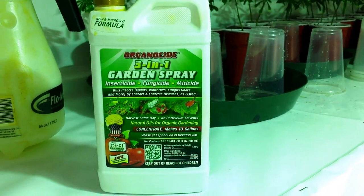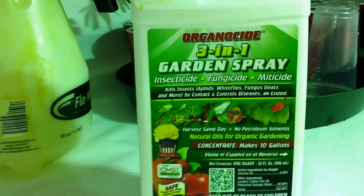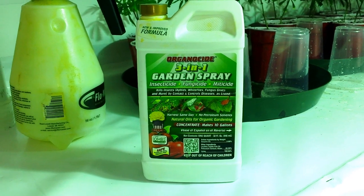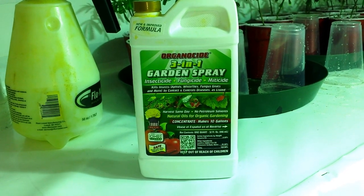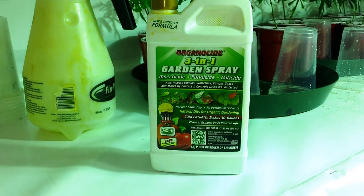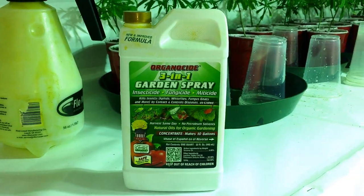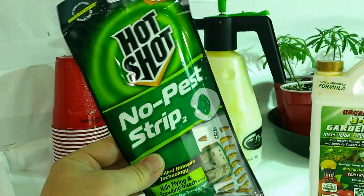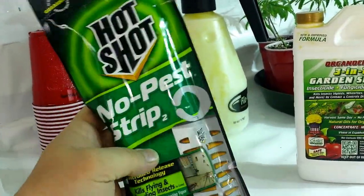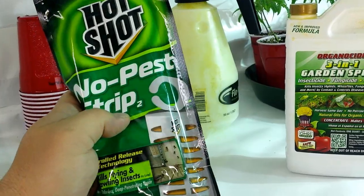I had mites one time. A couple years ago I brought something home from a buddy's house that had bugs — I put it outside my room, and within about a week my flower room was full of bugs. You freak out thinking you'll lose your whole grow. I looked online and there's barely anything you can do. I found these Hot Shot No Pest Strips from Home Depot — they're expensive, like seven bucks a piece.